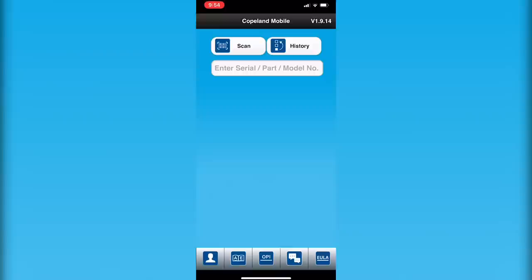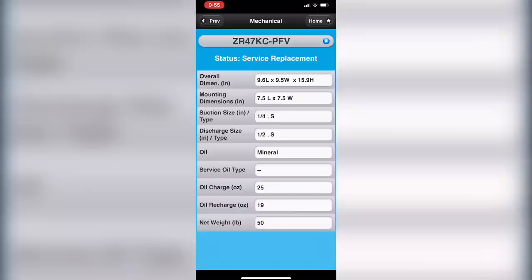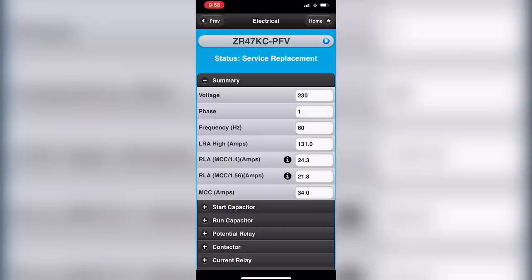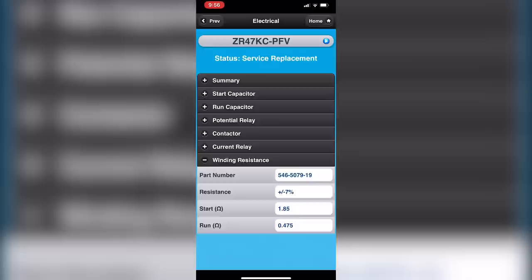Here's the Copeland mobile app. Let's scan this model in. As you can see, it's an R22 single-phase compressor. You can look at physical properties — it came charged with mineral oil — and even test performance. In the electrical section, it will show you what run capacitor it should have, and it will show you the winding resistances. If it's a Copeland compressor, you have access to this through the Copeland mobile app. For other brands, it may be trickier to find, but you can go to the manufacturer. In the field, it sometimes may not be the easiest to get.